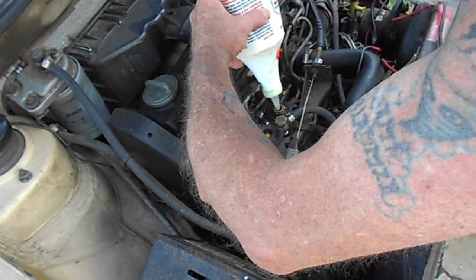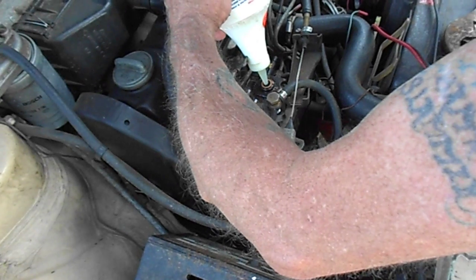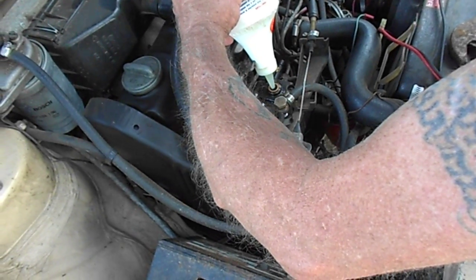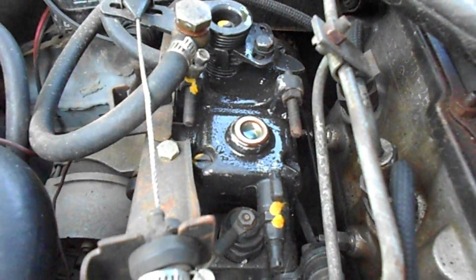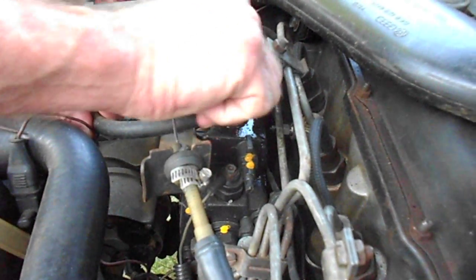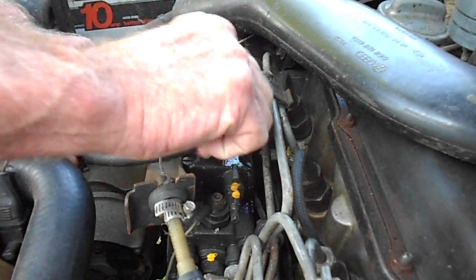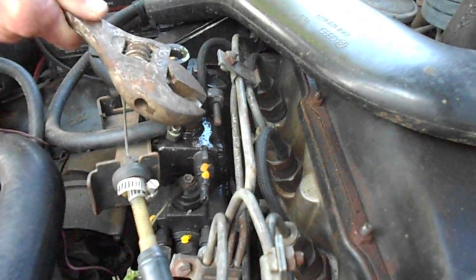There it comes — there we go, we have the pump primed. Put the banjo bolt back in, tighten down to approximately 12 to 14 pounds per square inch. I'm doing that with a big wrench, just tightening it — it ain't gonna leak.